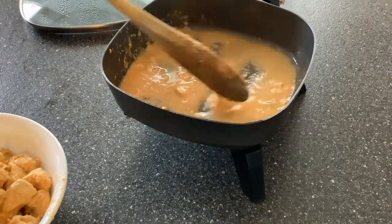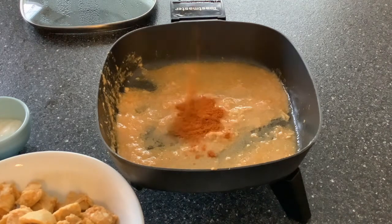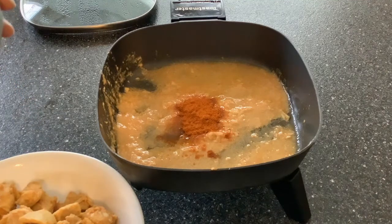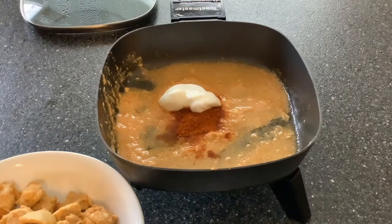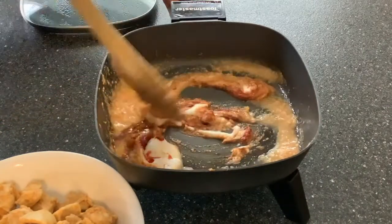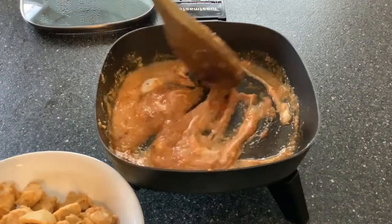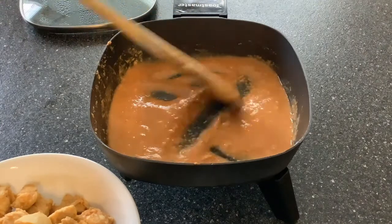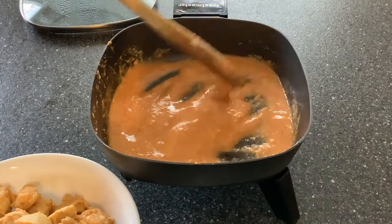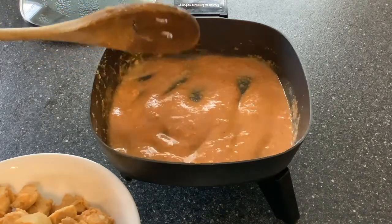Now the sauce is kind of liquidy and we need to thicken it. To thicken the sauce I'm going to add another half to one teaspoon of the tikka masala powder and about a tablespoon of yogurt and half a teaspoon of tomato paste, and I'm going to mix all this well and cook it for a few minutes. Don't let the sauce bubble or it'll turn liquidy again — as soon as it just gets heated you can switch off the heat. Now we'll cool the sauce and the chicken, then we'll start making the pizza.